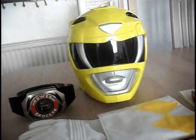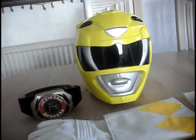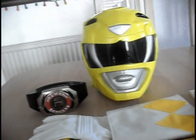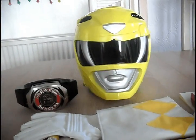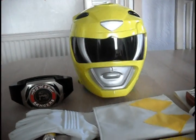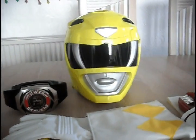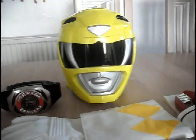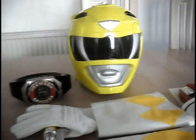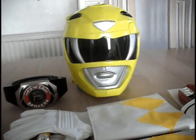They do not do Mighty Morphin Pink suits, but they do do Lost Galaxy suits — it's all a bit of a weird thing. The guy who runs Colorsuits is a lovely man and he was very quick to answer all my questions, especially when the helmet went missing in transit. He was able to find it for me and sort everything out — A++ awesome guy. I will be seeing you in this lovely getup at MCM Manchester this July. May the power protect you always.